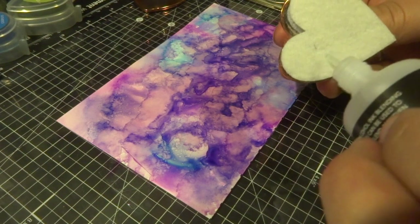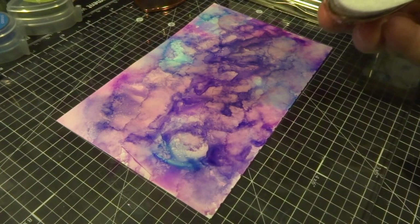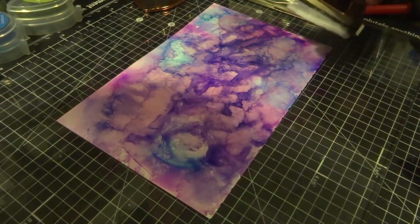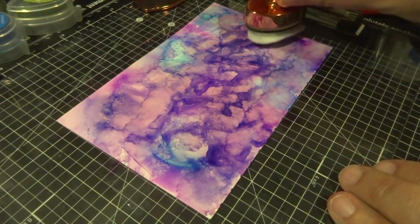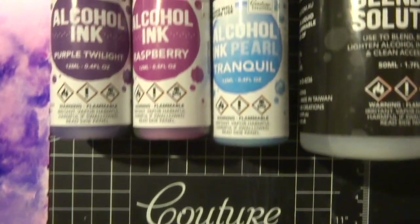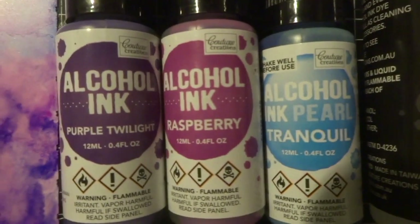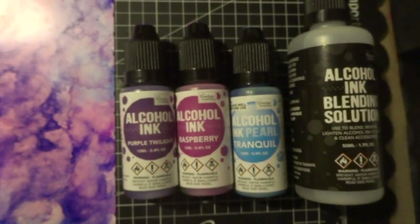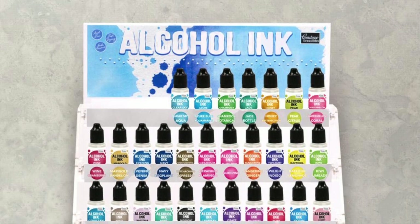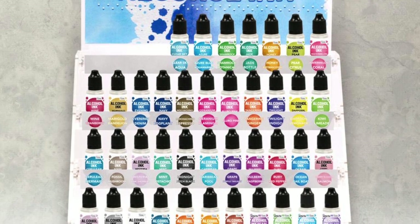Using the felt applicator tool, I apply a bit of alcohol blending solution onto the felt tip, then dab it over the top of the alcohol inks. This creates a really nice blistery rainwater effect. I really love that technique — it's just another great way of using the alcohol inks with the felt applicator. These are the three colors I used to create my sample, and I can't wait to show you the cards I make with these. I just wanted to show you a few techniques to help you apply these alcohol inks to your projects.